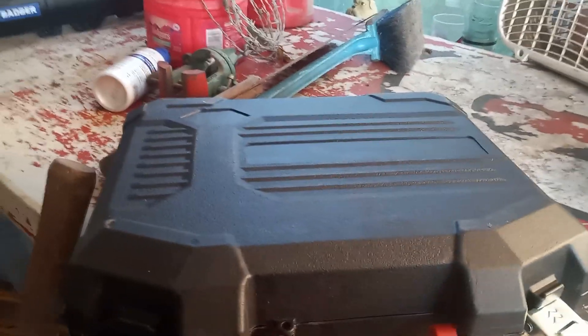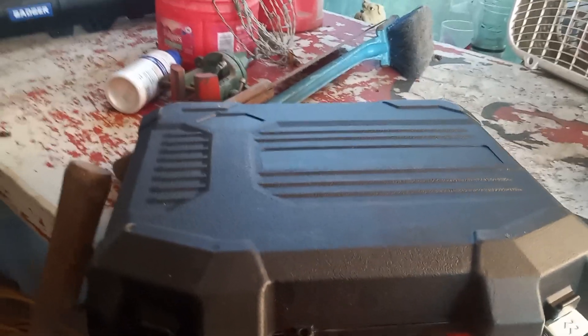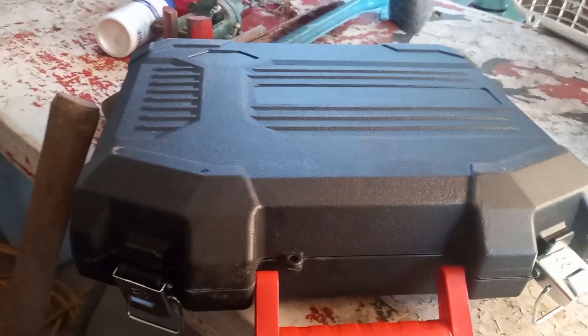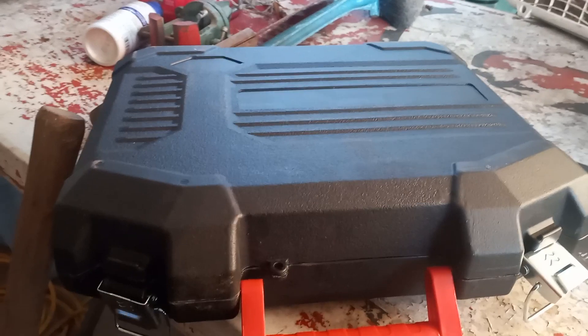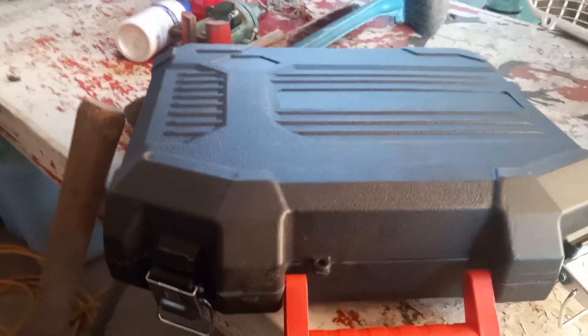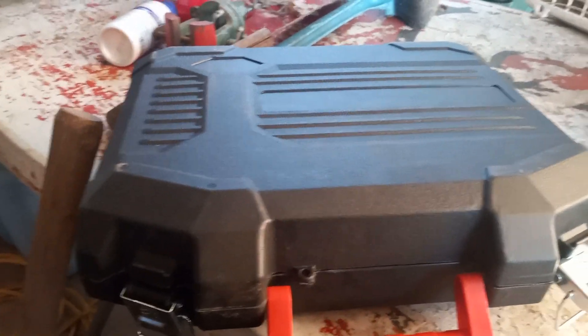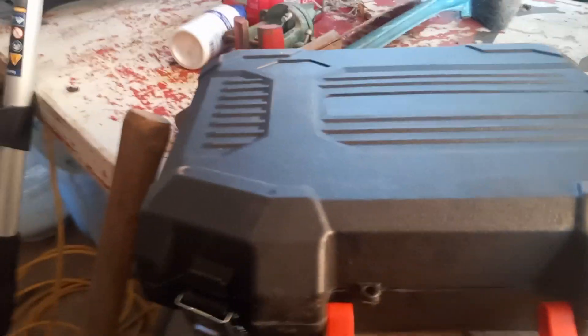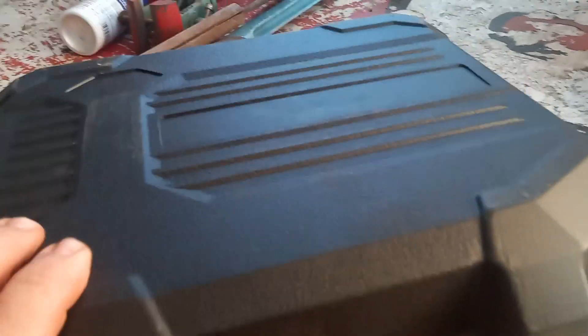Hello everybody out there in the YouTube world, this is boy Trey coming to you with another item that BA over at Step 1 Survival, Style Sergeant BA, made me go spend my money again. Not really, but this is something I've been needing and I didn't know what I needed until I saw his.